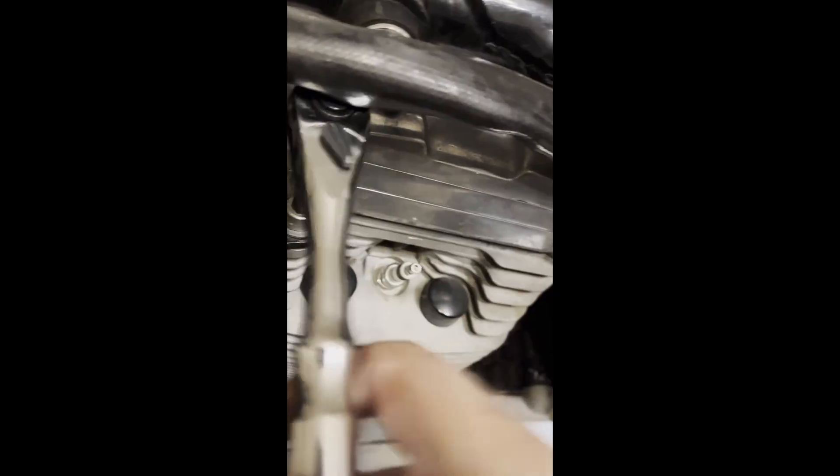That one was loose — the joy of a vibrating motorcycle. Got that one easy. Now we're all the way down and that one's loose too.